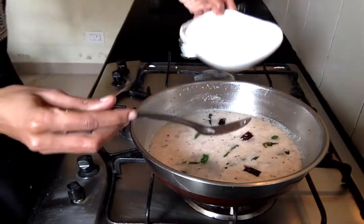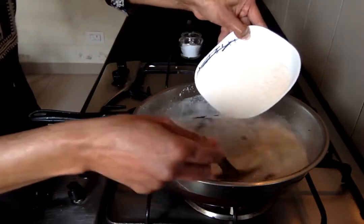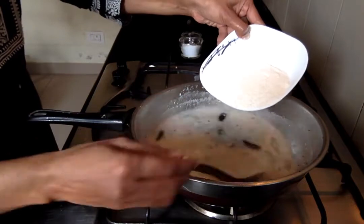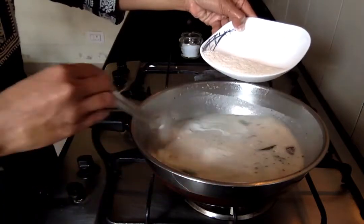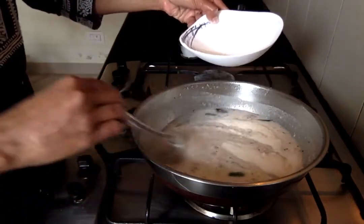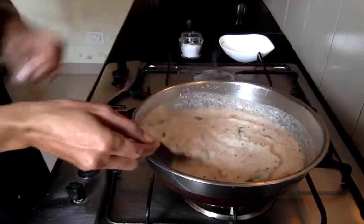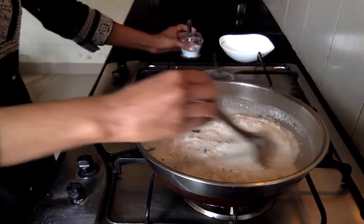Now we can add the rice rava to it. Add it very slowly with continuous mixing so that there are no lumps. Mix them really well, and then add the required amount of salt.